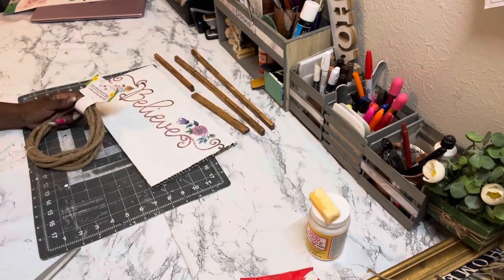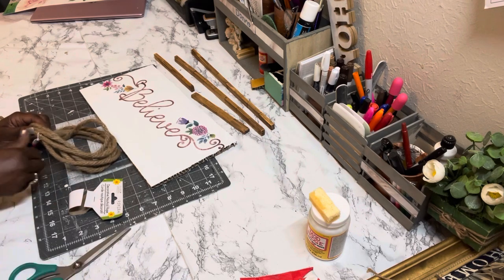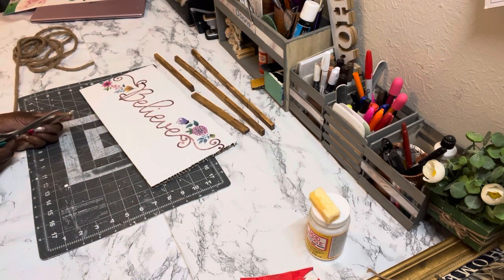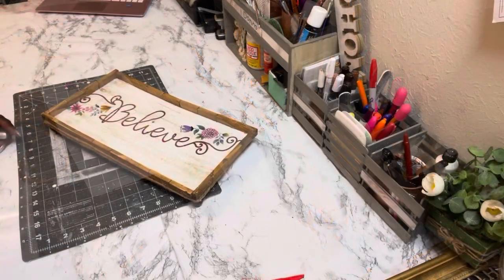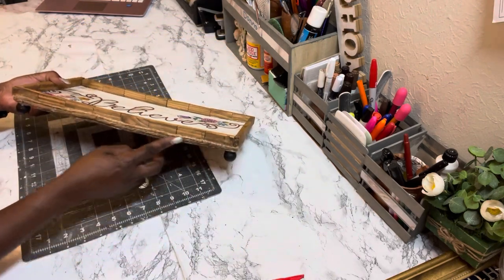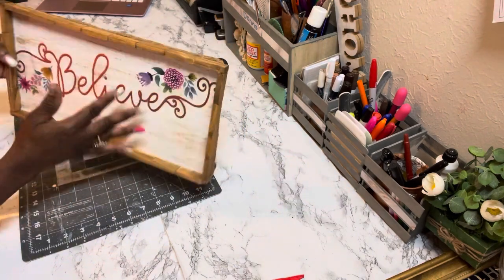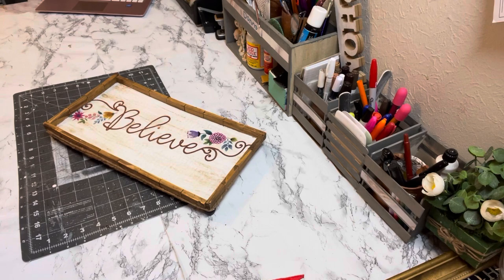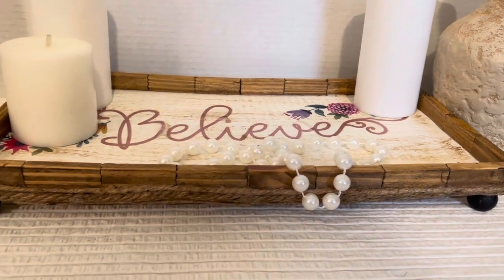Next I'm going to take the nautical rope and use hot glue to glue it around all four sides of the cardboard. You can also use tack and glue if you have that. I dry-brushed it with some of the antique wax, put the nautical rope all the way around, and took four wooden beads from Dollar Tree and hot-glued them to the bottom so it has four feet and can be a riser tray.